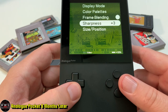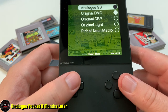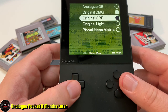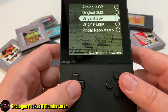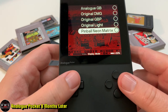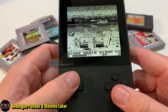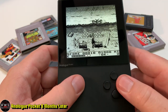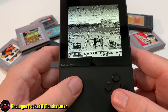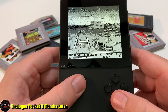There are a lot of cool options to change your display mode, color palette, sharpness — all those things are there. Honestly, once you go in and play with it, you'll probably keep it on the analog GB setting because it looks fantastic. I've never seen a Game Boy, Game Boy Advance, or Game Boy Color game look as good as on this system. It's unbelievable.